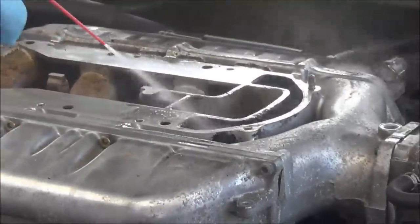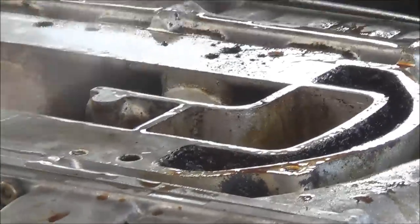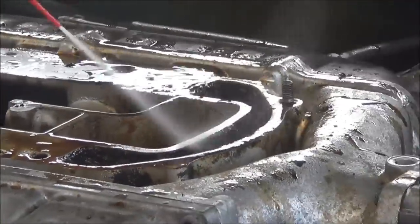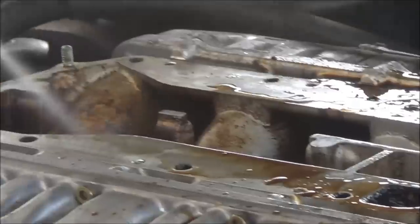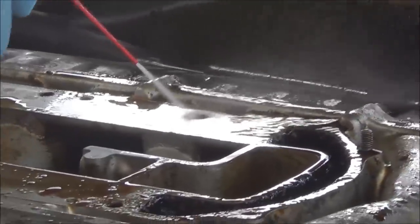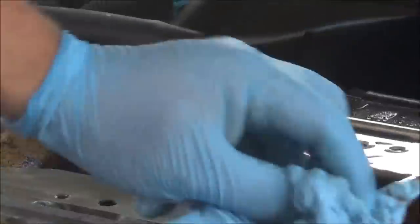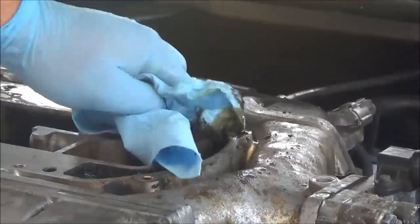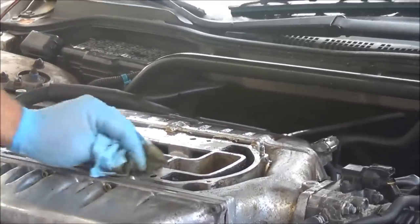We're going to start spraying it — you'll see the gunk starting to come up already. Spray your port, get all that stuff out of there. Now what amazes me is that a couple of months ago I did a seafoam clean, but seafoam doesn't take away a lot of the carbon buildup — it's not as strong as it should be, probably due to gaskets and rubber parts. I'll start wiping everything. Eventually I'm going to grab a wire brush and start getting this cleaned up. You can already see a little bit of a difference.